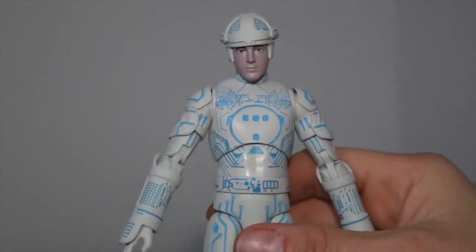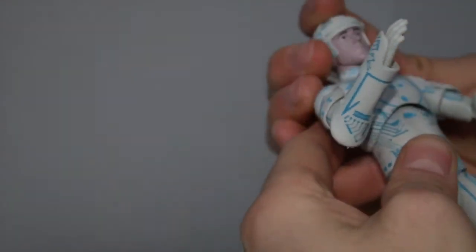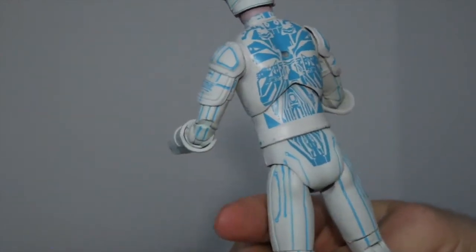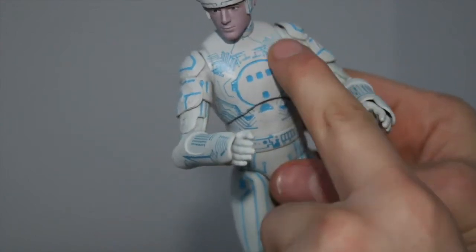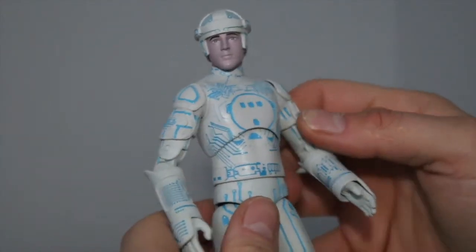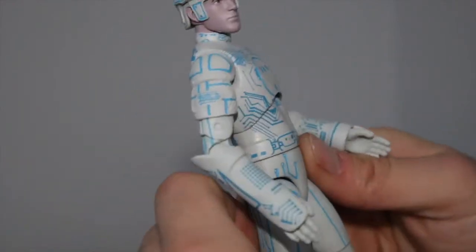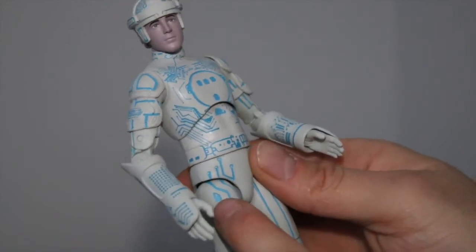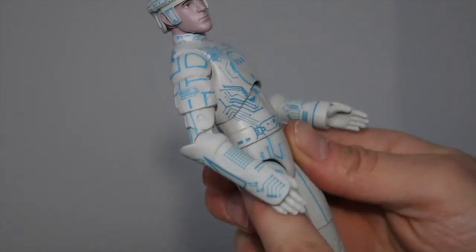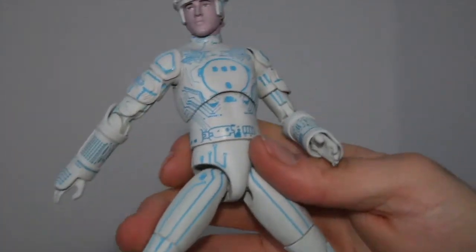The likenesses are all pretty spot on, especially for the weirdness of the image in the movie — like it was fuzzy gray at times, and he's like a little purple. I think they did a good job with the designs. Nice sculpted lines — a lot of these are sculpted, not all of the lines, but you get the effect. Same articulation as the other guy. If you want more articulation range, you could pop these off, heat them up, and just drill a little line on top. He'll be able to do wider splits and it won't really affect the look of the figure.